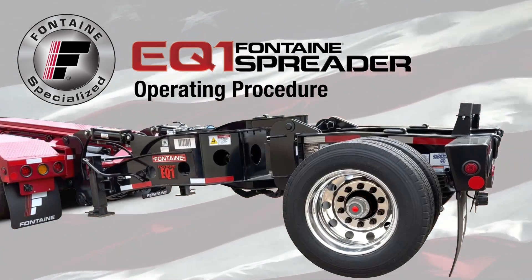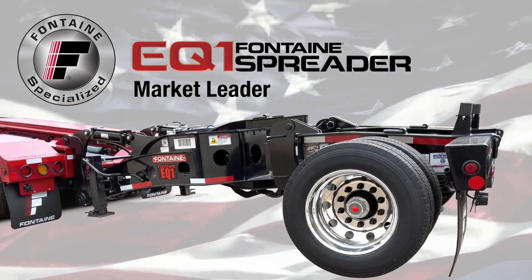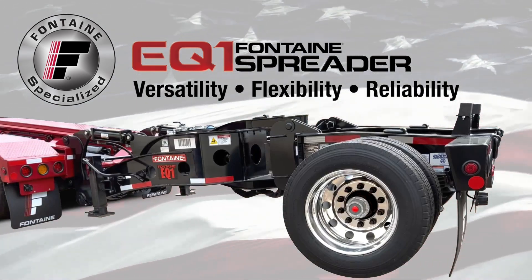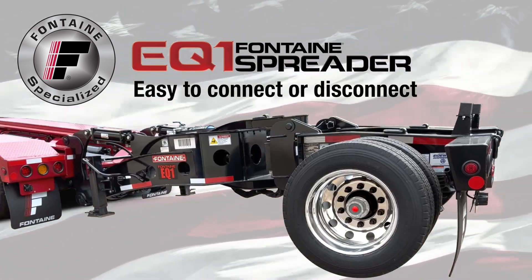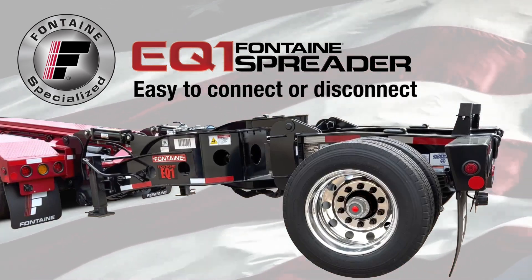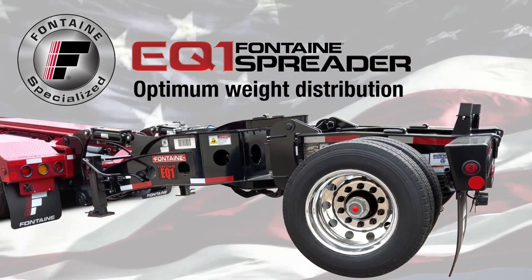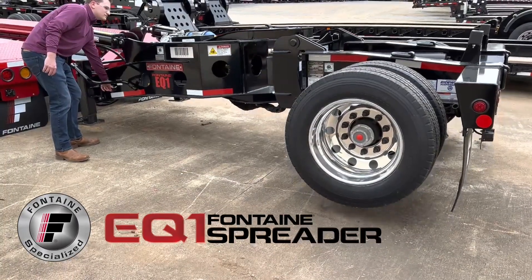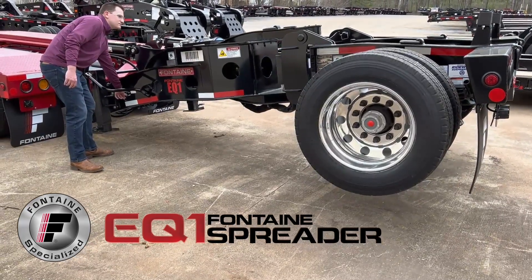The newly updated Fontaine Specialized EQ1 Hydraulic Equalizing Spreader is clearly a market leader in terms of versatility, flexibility and reliability. Remarkably, it only takes a few minutes to connect or disconnect the EQ1 to the trailer, so achieving optimum weight distribution for your load and protecting your investment is now easier than ever. In these next few minutes, we will show you how truly fast and easy it is to operate a Fontaine EQ1 Spreader.